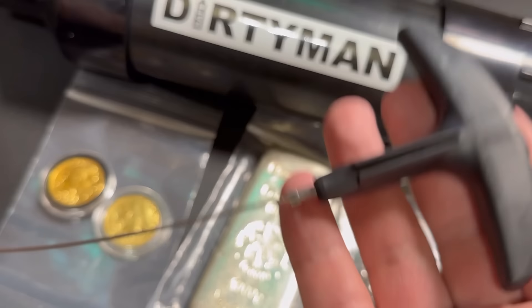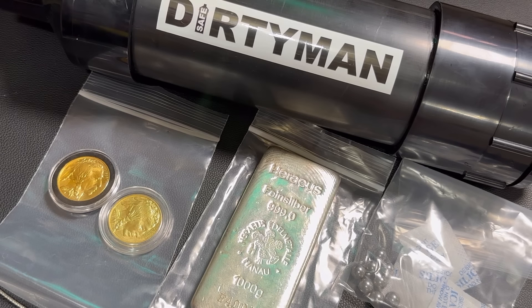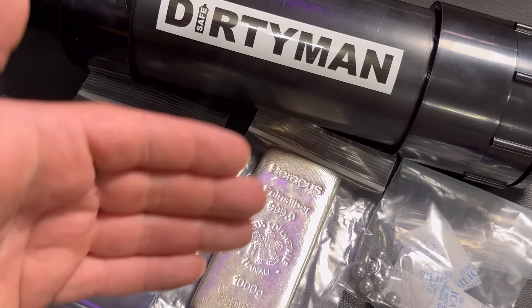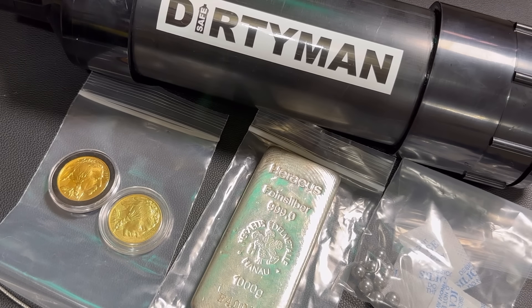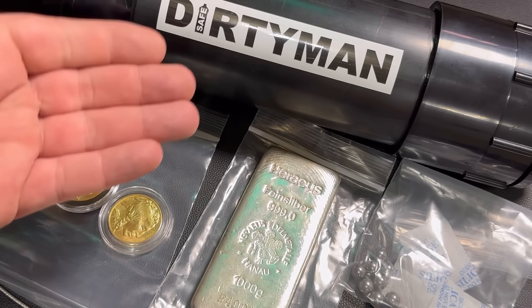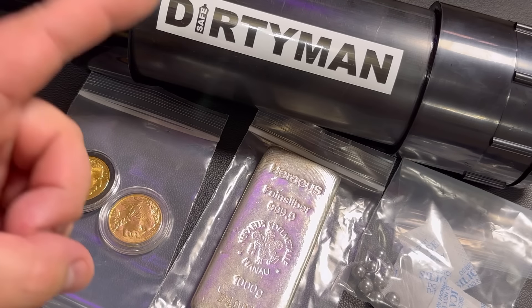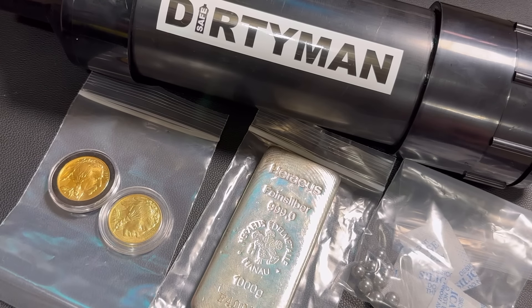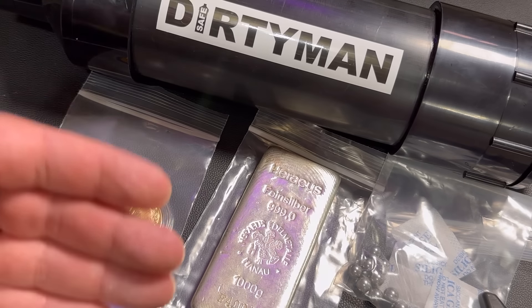When I buried the safe in the video, it wasn't completely full with gold, so there was nothing toward the top half of the safe underground. If it were completely full, I'd likely need to bury it deeper so the metal detector wouldn't pick it up — and this is a very expensive metal detector that wasn't able to pick it up at all. You can absolutely bury it deeper, and if you want to make the safe even better, you can email howard@dirtymansafe.com to request a longer cable, which he'll include when he ships your order.